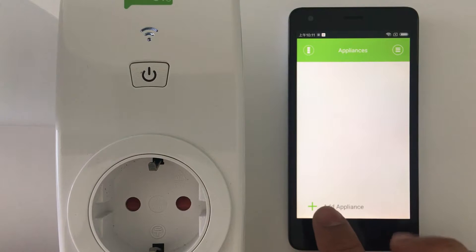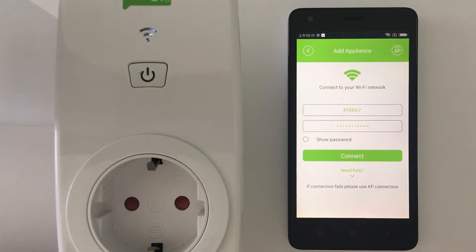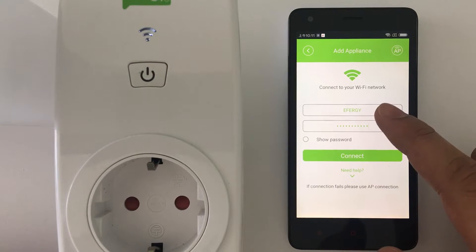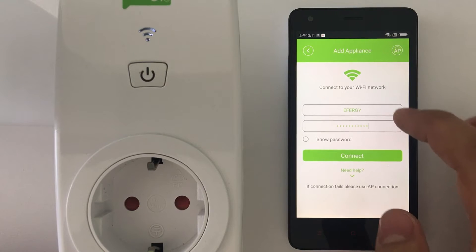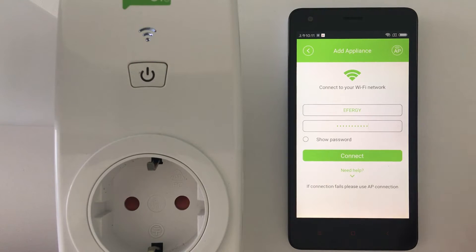Okay, so we go now to the app — 'Add Appliance'. We're going to try first the automatic connection. It's really easy and the app will recognize your Wi-Fi network. So here we are in the FRG network. I already input the password before, so I'm just going to press Connect. The app is looking for your Ego socket and it will just take a few seconds to pair it.